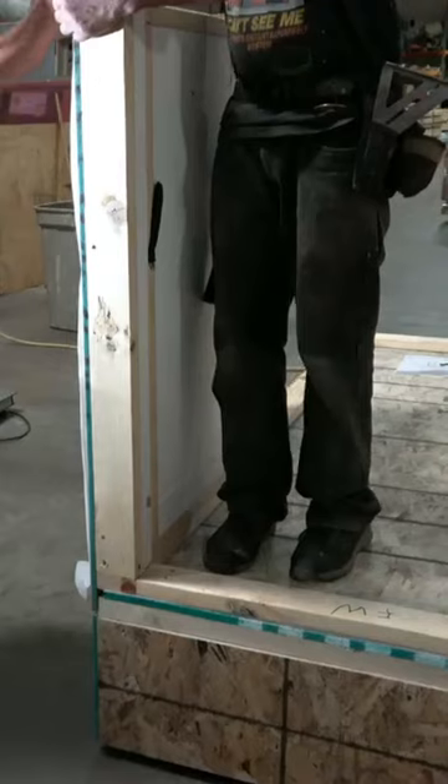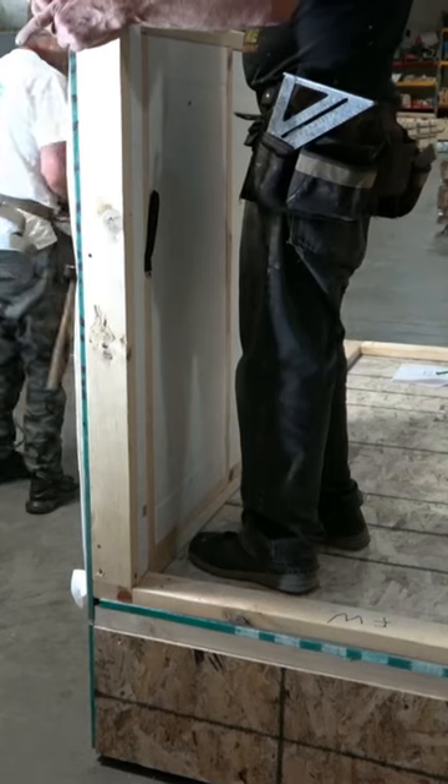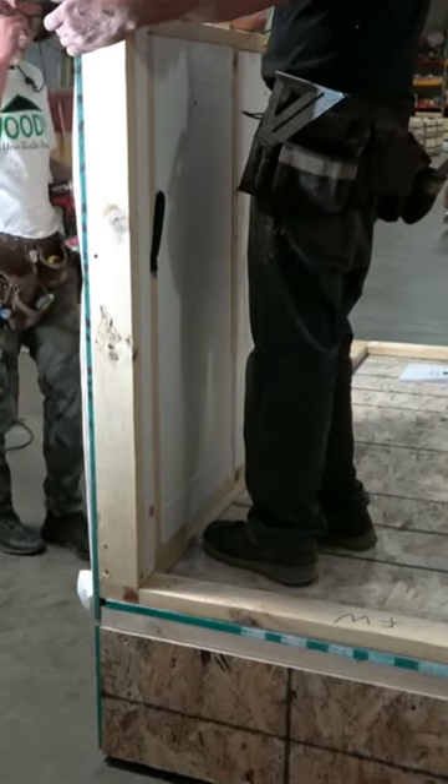Once we have that in, it'll stay in place just like it is. Now we're ready to put the next panel in the kitty corner — the other corner.